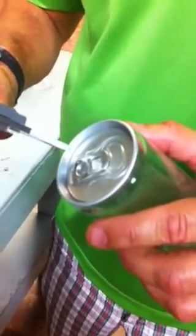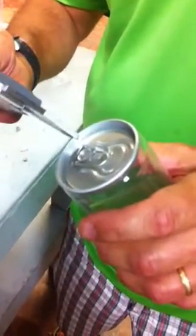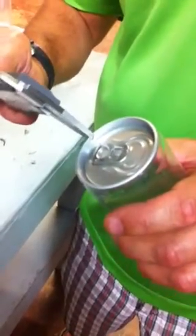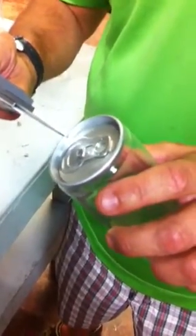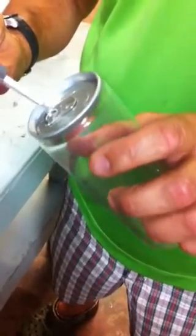Let's see what we've got. I want it to be 84 thousandths seam thickness, plus or minus 2. I'm at 84 and a half here. I want to check at least three places, preferably more. 82 and a half, 85, 83, 84 thousandths.